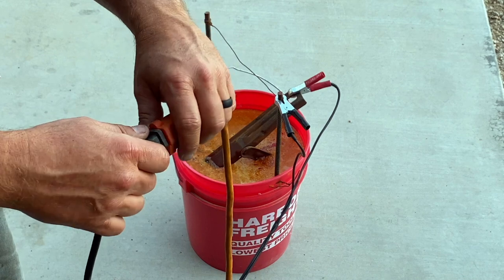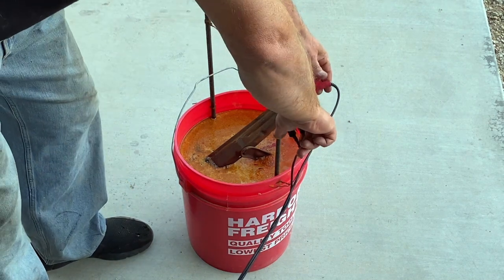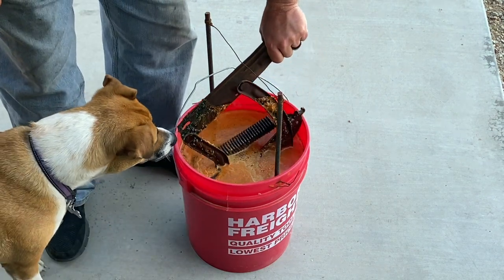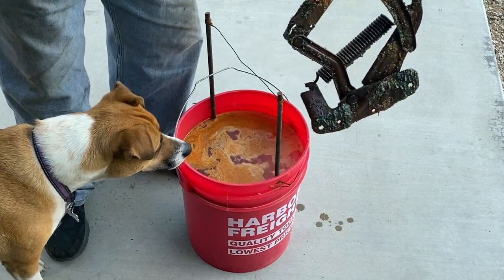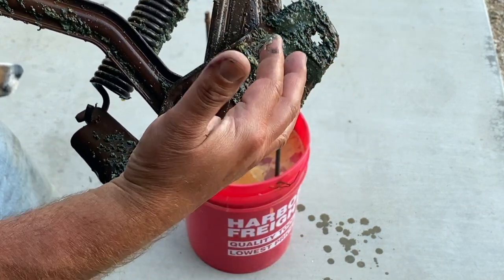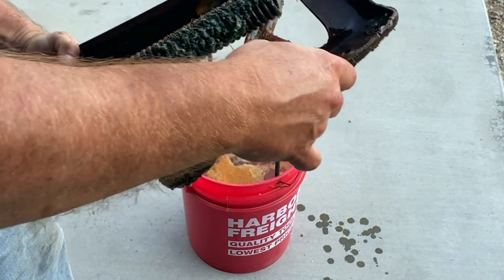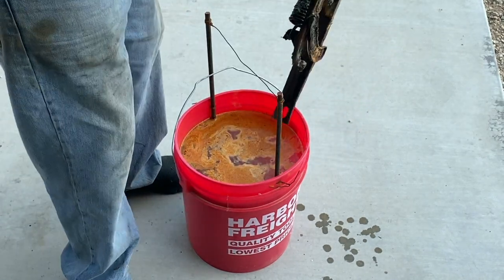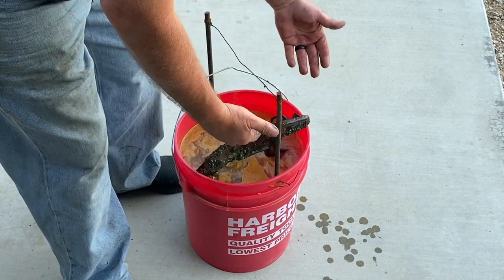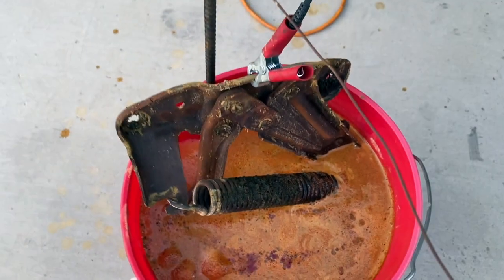Alright, it's been an hour — let's kill power to our charger and pull this out and see what it looks like. You can see it's pretty rusty in there. That's after an hour. I probably shouldn't be touching that, but I want to flip it over and dunk this side and put it back in for another hour. Look at all that rust in the water — whoo wee!